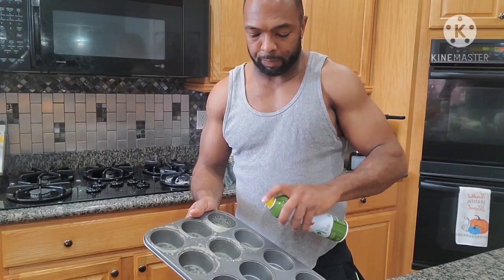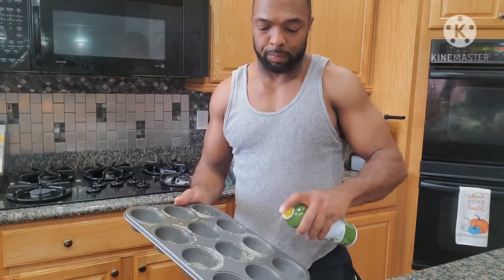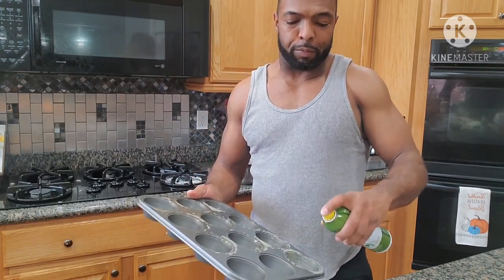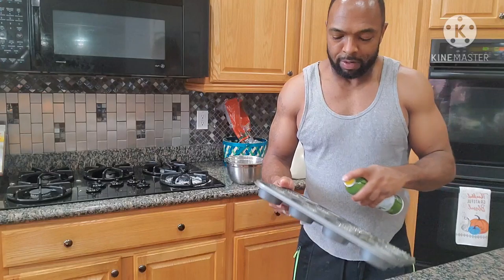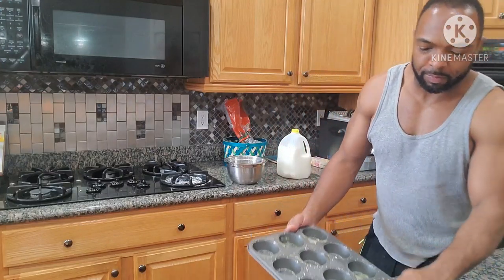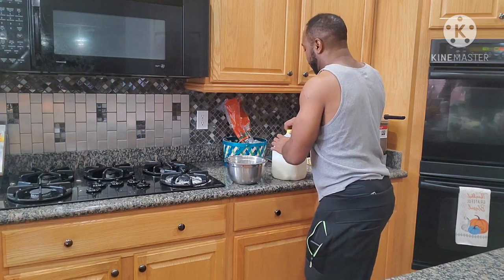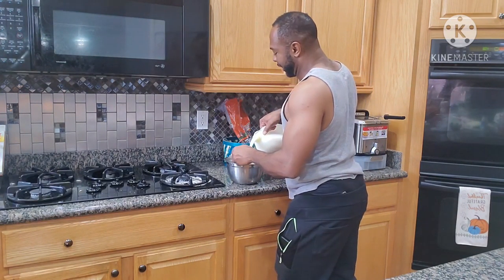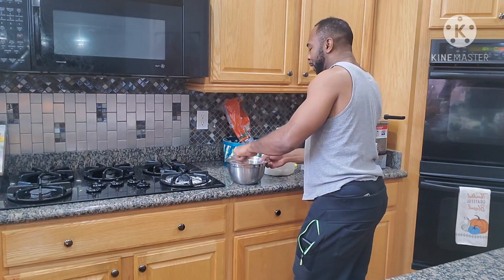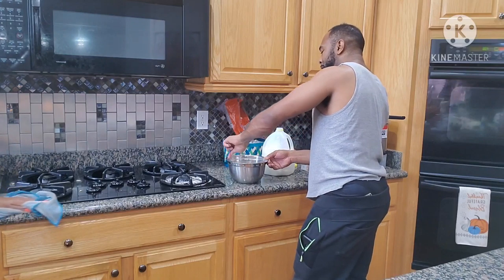I'll fill all these up. Somebody else will want some. The thing is, people say they don't eat stuff as soon as it comes out of the oven. A little milk. And then just guesstimate, you know — once you've been cooking for a while, you kind of get a feel for it.